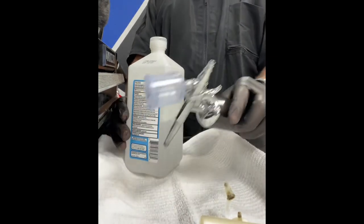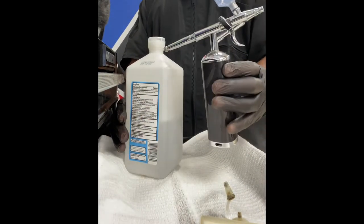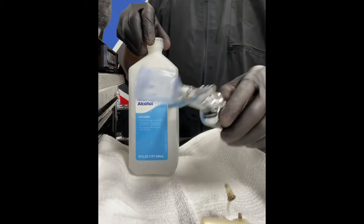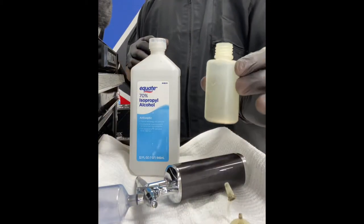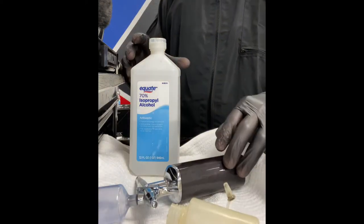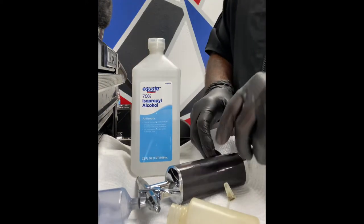Alright, so let me show you guys my process of mixing Kiss Express enhancement solution for your airbrush, your cordless airbrush. You're going to use alcohol, you're going to need an applicator bottle with a top — it has a top to screw on and close, completely sealing it.